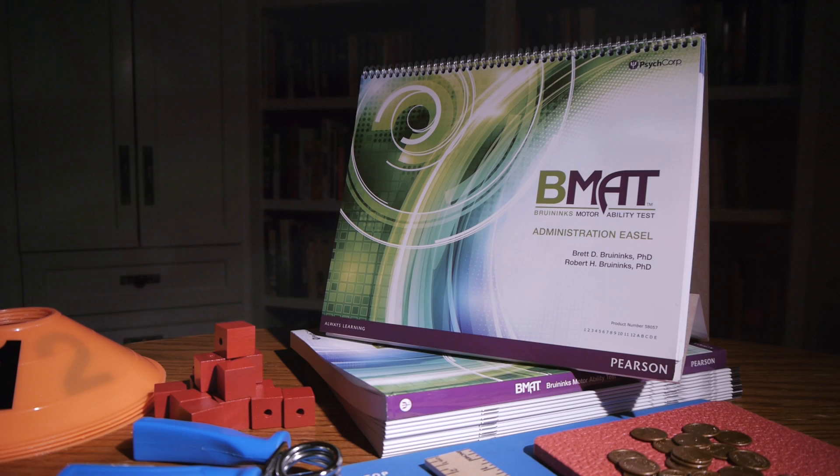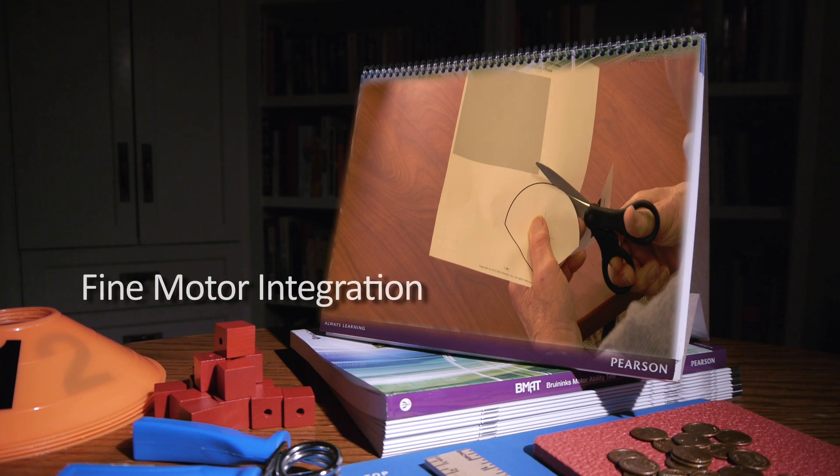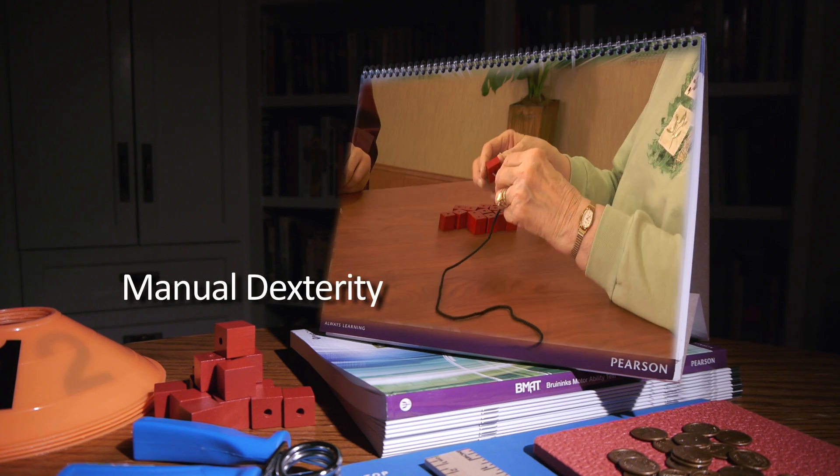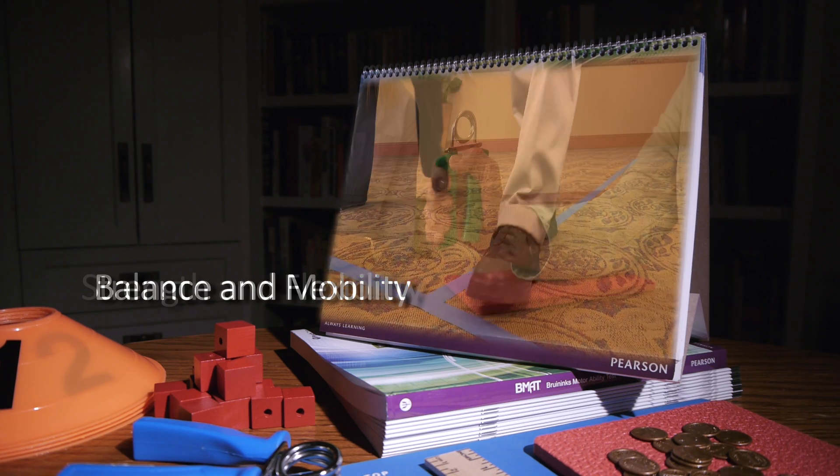The BMAT is made up of 32 items across five subtests: fine motor integration, manual dexterity, coordination, balance and mobility, and strength and flexibility.